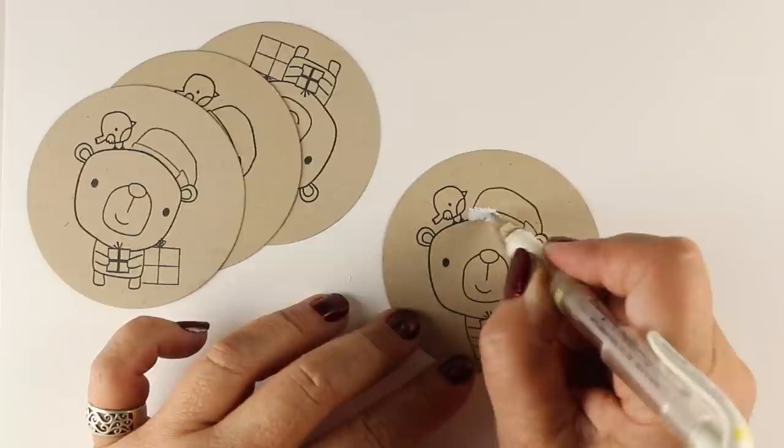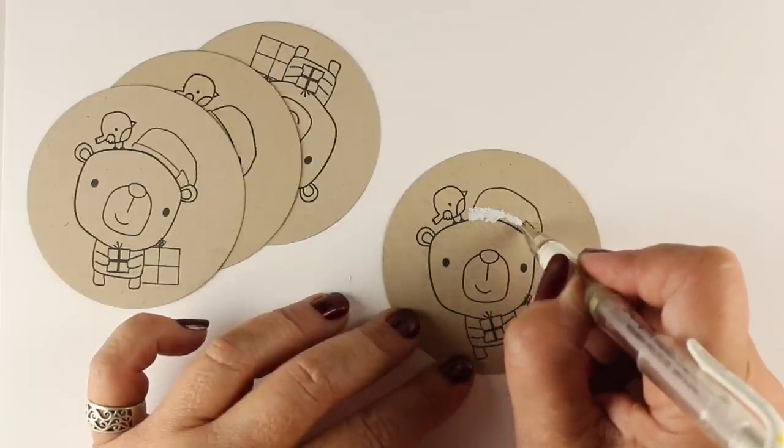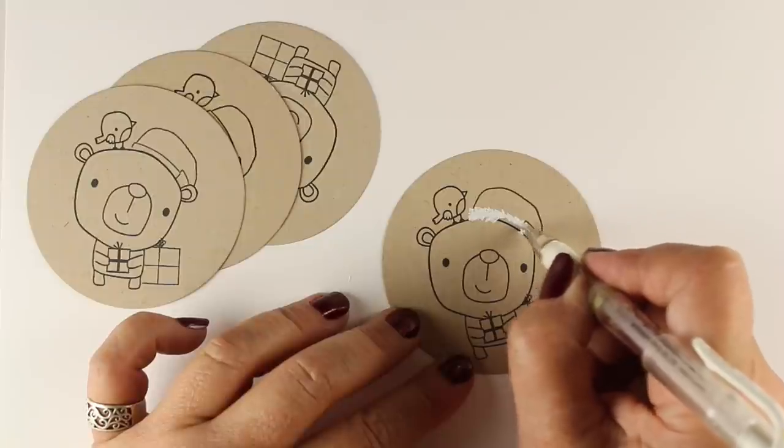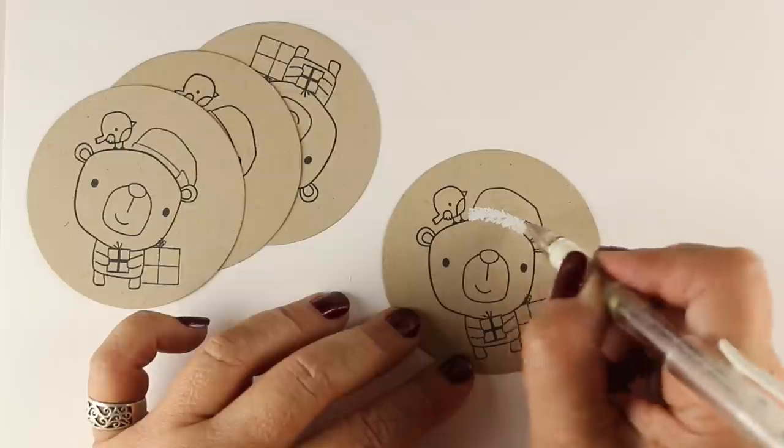I've stamped them onto some Neenah cardstock in the Desert Storm color. And I did throw the hat on there — I masked it behind his head a little bit, but I didn't feel like doing crazy masking.